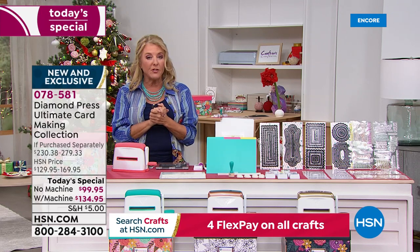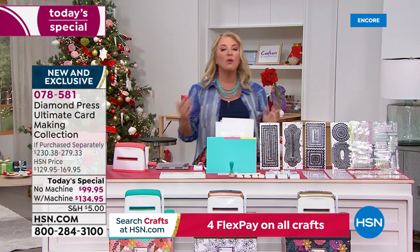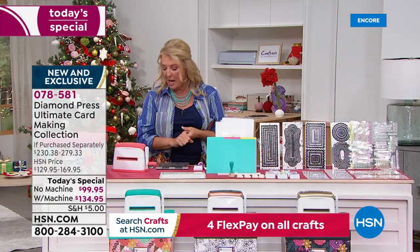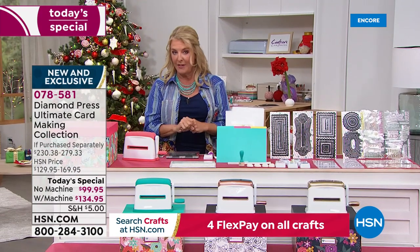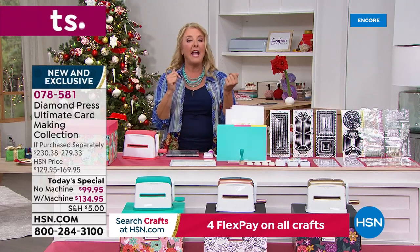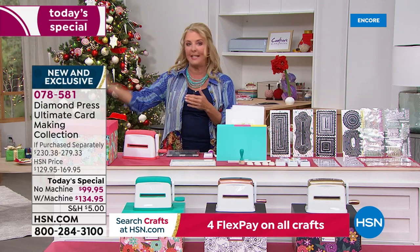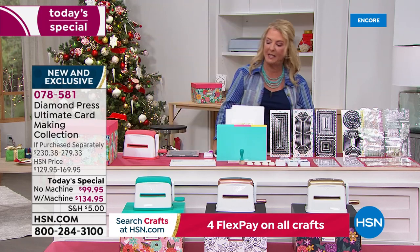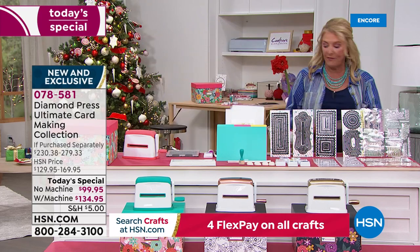After choosing with or without the marquee machine, you then decide: do you want single ship, or do you want auto ship? Auto ship means eight more shipments starting in January and going through March of 2023, at $32.95 each. So it's with or without the marquee, which color if you want the marquee, and whether you do a single ship or sign up for auto ship to keep getting goodies every couple of months.